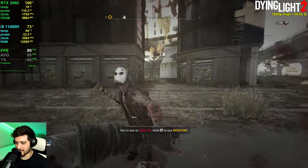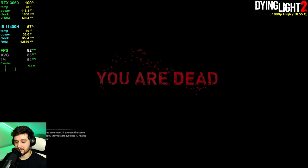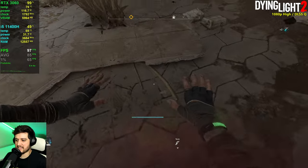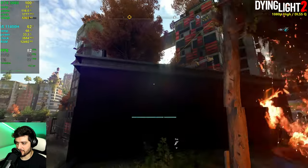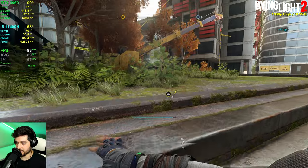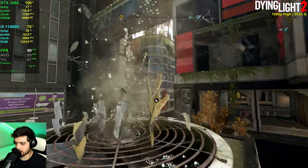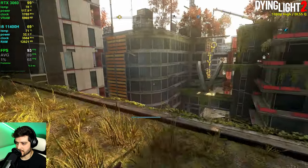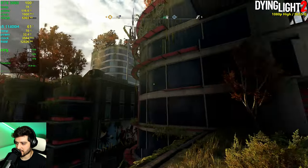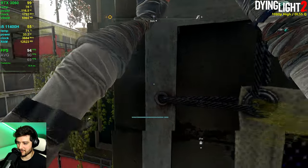We get the first stutter of the day — probably loading zombies or fighting effects. After exploring and climbing to a higher vantage point for the sunset view, 91 FPS on average is nothing to sneeze at in this game. It looks really good on high settings in my opinion — there's no need to play on ultra, and I'm pretty sure the maximum preset in this game is just high with ray tracing enabled anyway.